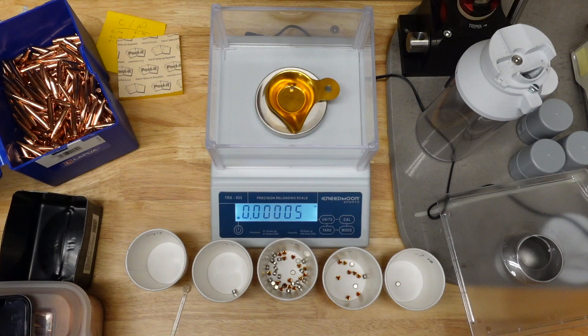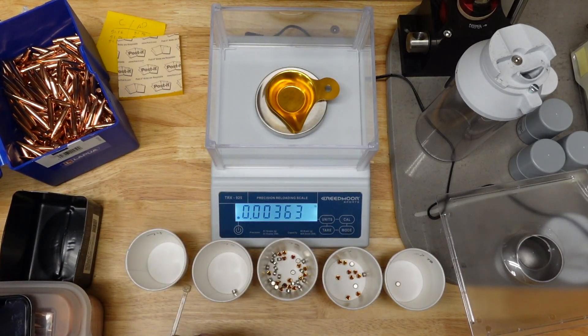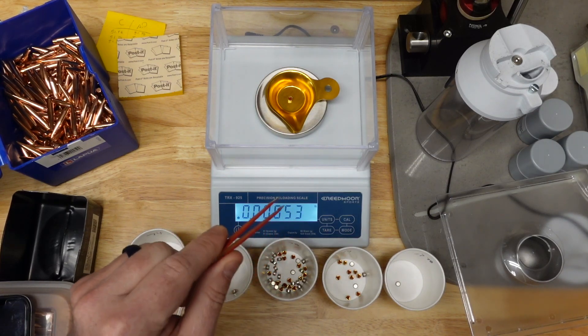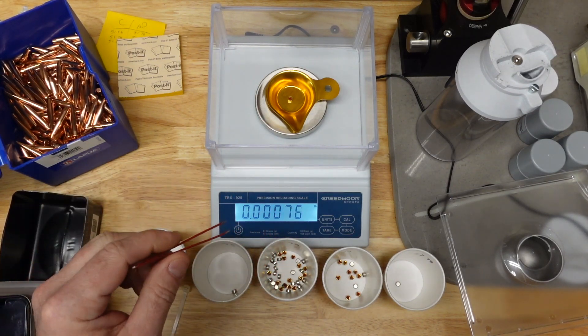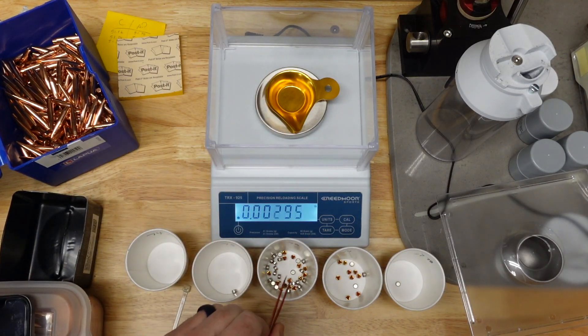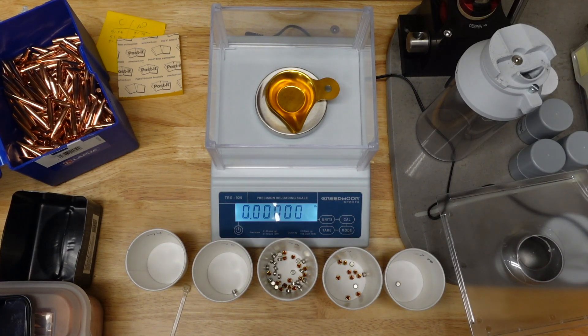So that is just another great use for the Creedmoor scale. When I'm done sorting these — which is going to be a couple hours because I'm doing a thousand of them — I'm also going to show you how to use this scale with its built-in counting function to see how many primers are in each cup. We'll come back here in a minute and I'll show you that.